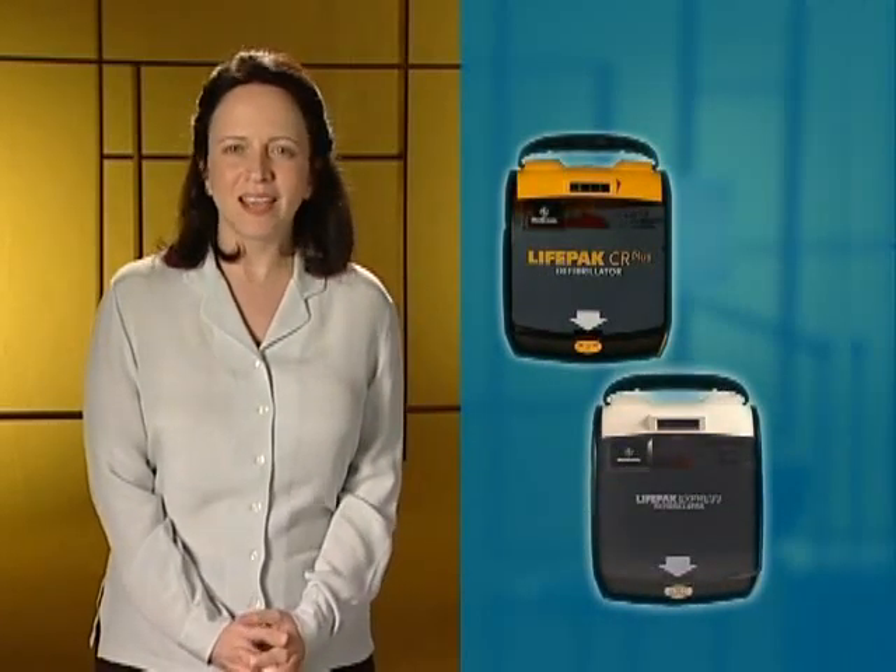Sudden cardiac arrest is a leading cause of death. A lot of victims have no warning symptoms — it just happens. A person collapses suddenly, unconscious and no longer breathing. It can happen anywhere: at work, at home, or anywhere else. I'm here to show you how to use the Medtronic LifePak Automated External Defibrillator, or AED, in case you need to help someone in cardiac arrest.